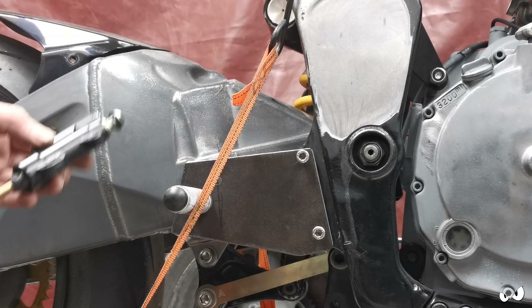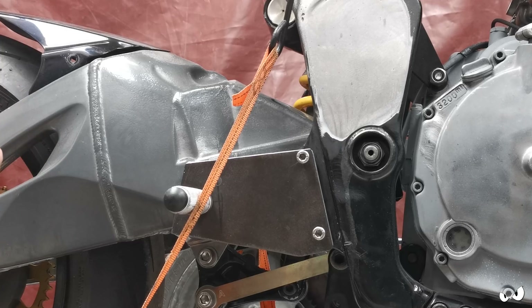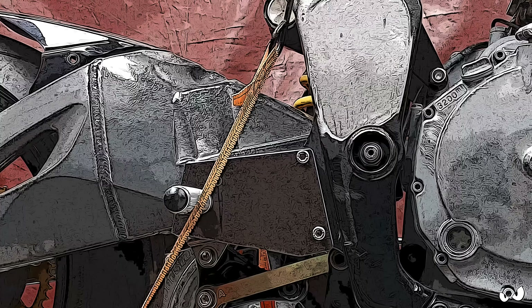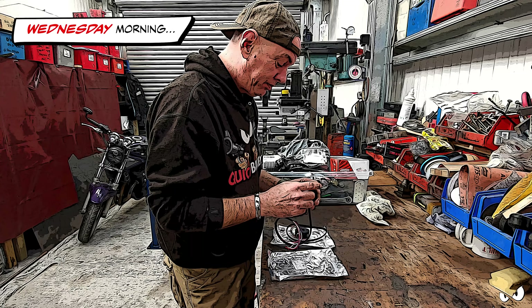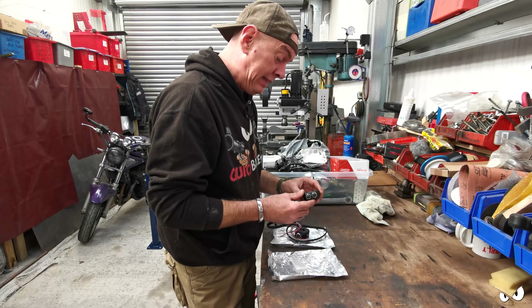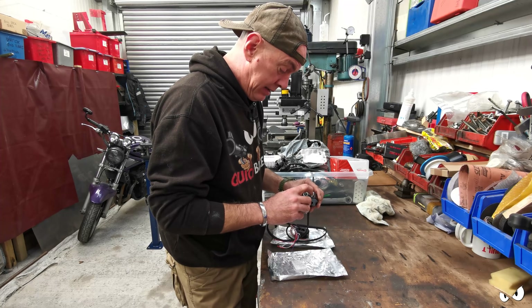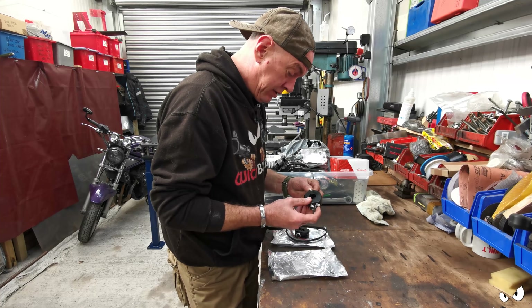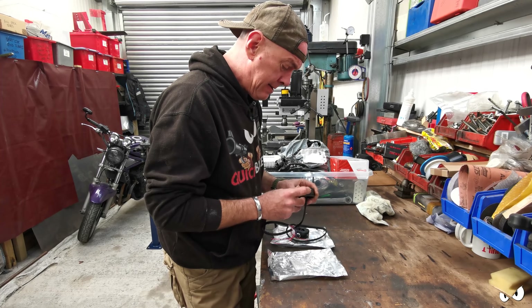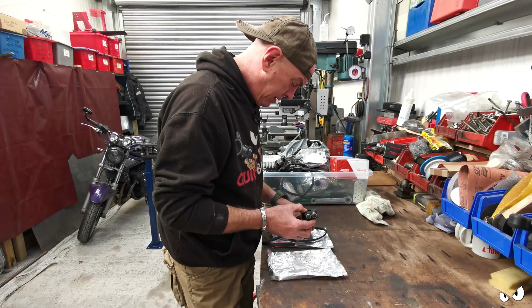Steve-O's down at the weekend so we can discuss it then. Right, it is now Wednesday and I'm just looking at these controls because I might as well stick these on and get the handlebars built up. I think they're both the same actually.